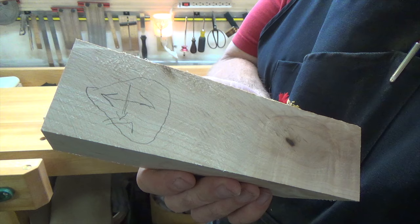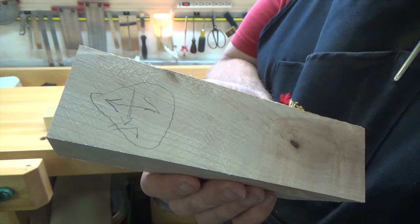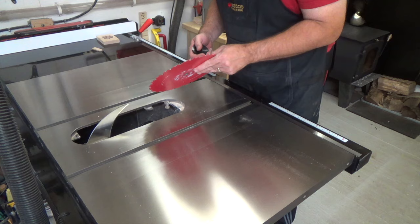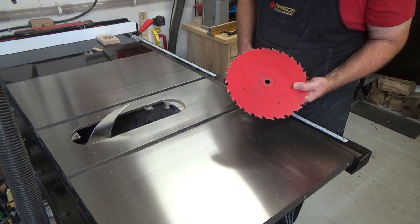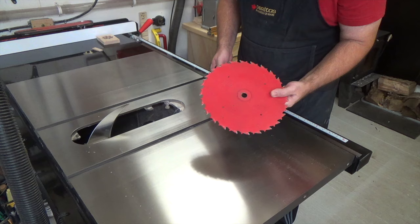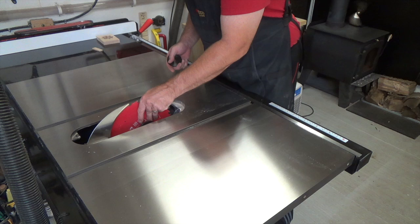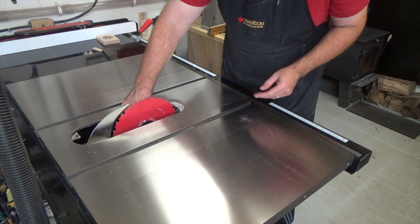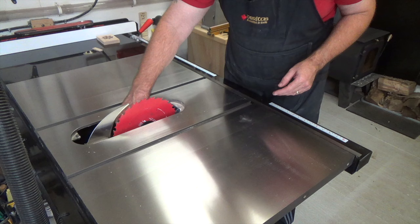The first thing we want to do with these scraps is cut strips at 1/16th of an inch thick, and for that we're going to use the table saw. Before you think that's dangerous, I'll show you how to do it safely. First, kill the power and put in a ripping blade. If you're ripping stock along the grain, use a ripping blade; if you're cross-cutting across the grain, use a cross-cut blade. These blades are engineered for their specific cuts, so don't put extra stress on your saw by using the wrong blade.